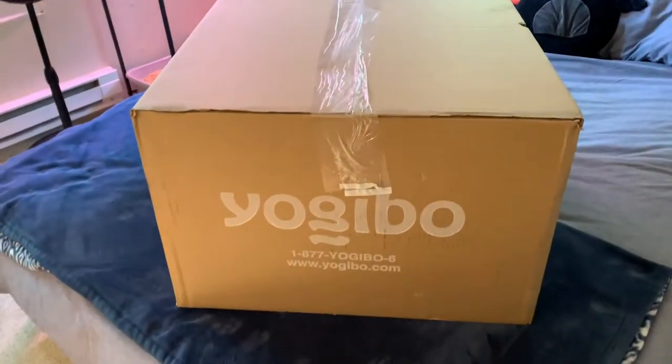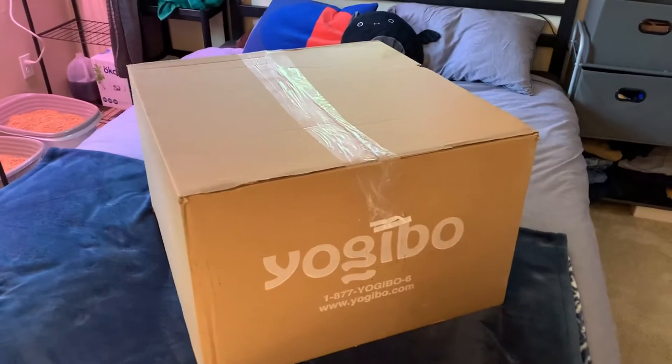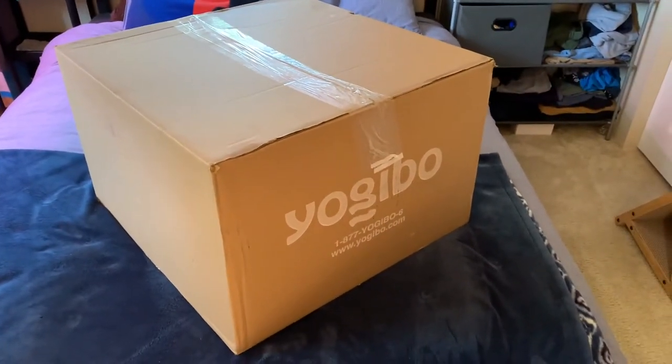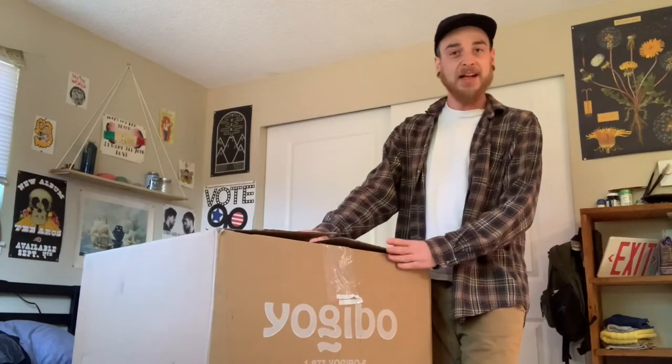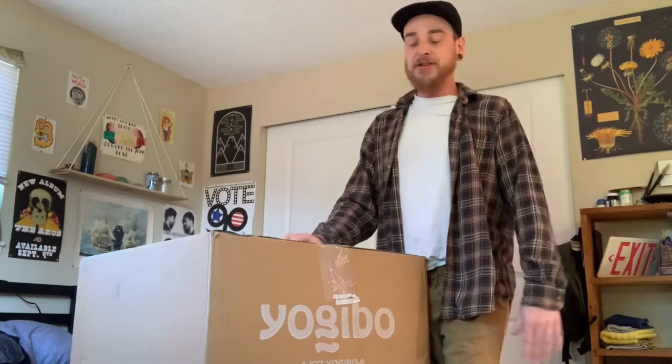Alright guys, so I got it in my room. Here it is in all its glory. Super excited, so let's get into it. Like I said, I got the caterpillar roll, which is pretty much like a long body pillow that you can wrap around your body in a bunch of different ways.